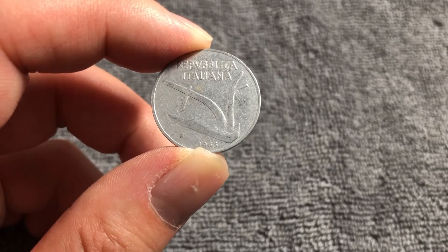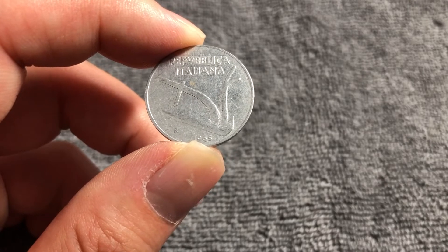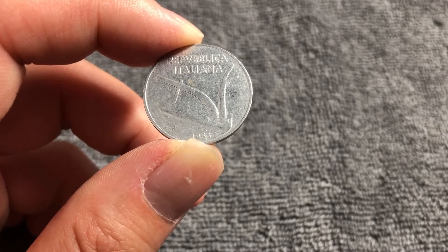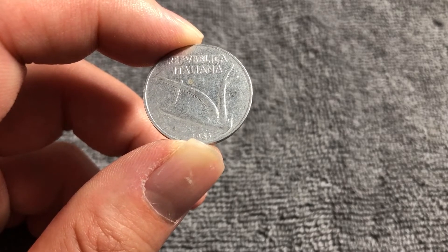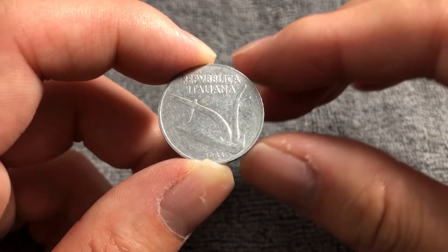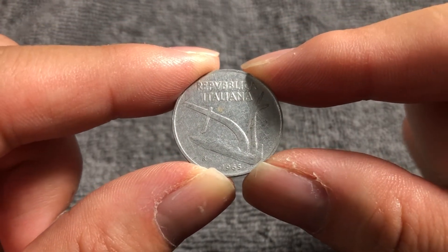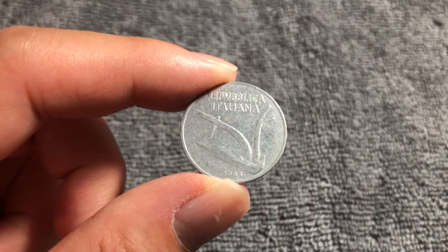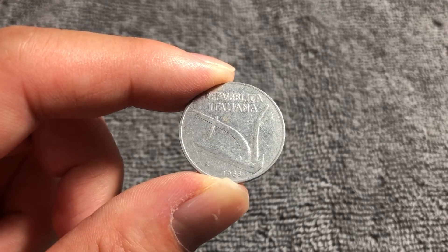This coin, 1965, is probably close to the key date of the entire series — though there is one year that is even less frequent. But as far as the early years are concerned, since this coin has been produced since 1951 until the euro replaced the Lire in 2002, 1965 is the lowest minted year up until about the 1990s.